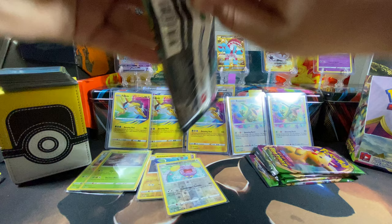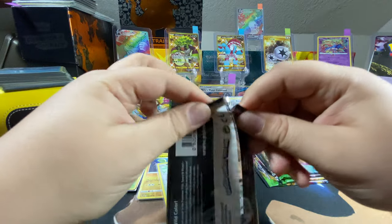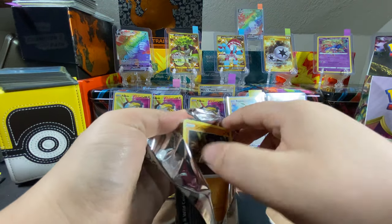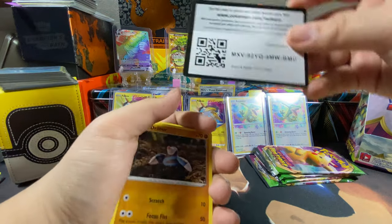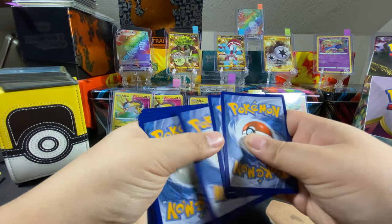Orbeetle is in there as a VMAX or a V card — yeah, I have like five of those but those are the promos. You gotta remember promos and the regular cards are a little different. Drillbur. Code card.